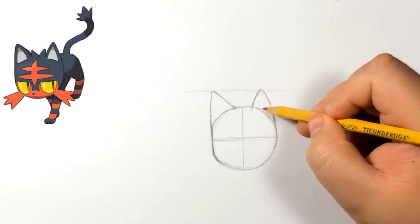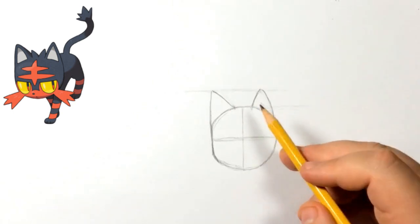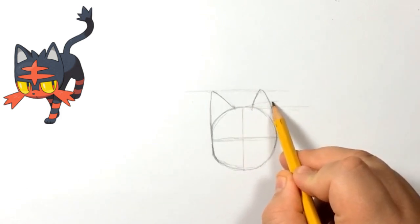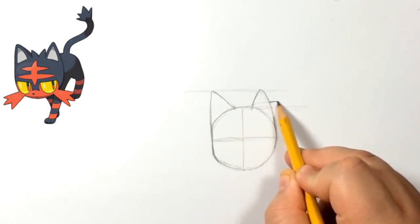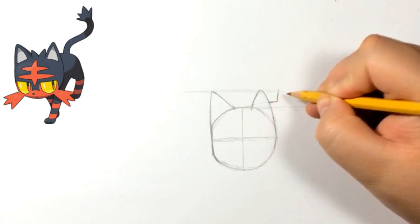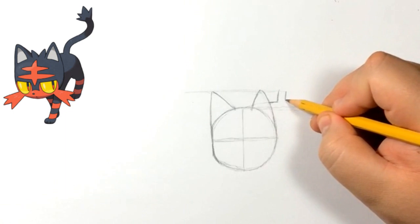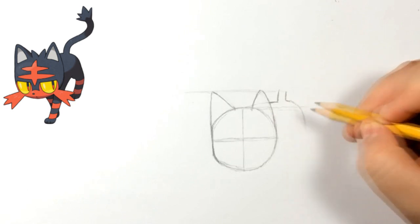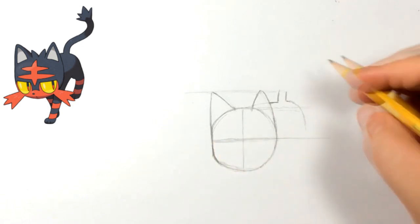Just by having that we can already see a cat shape, so I think we're fine right there. I'll do a reference line going across the top of the head to help us do the body. Around here, a little bit higher than the head, we're going to do this line for the tail, and then continue this line for the back.